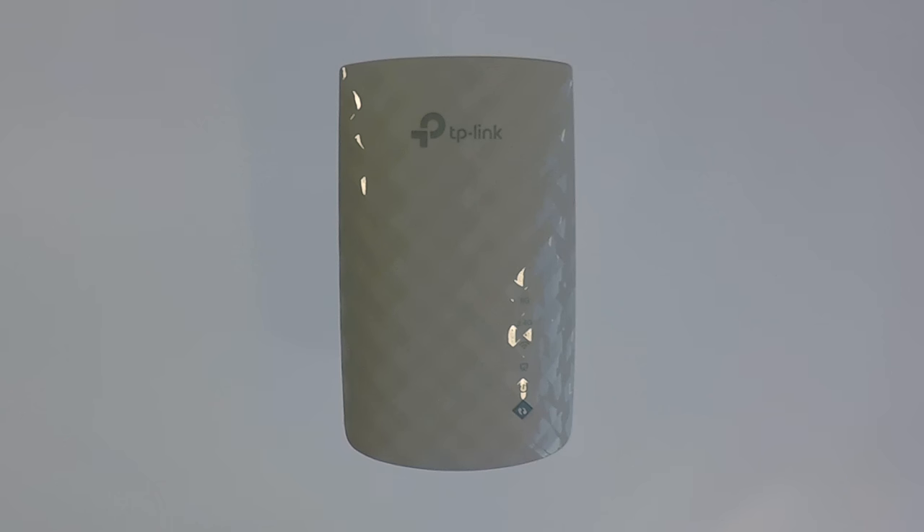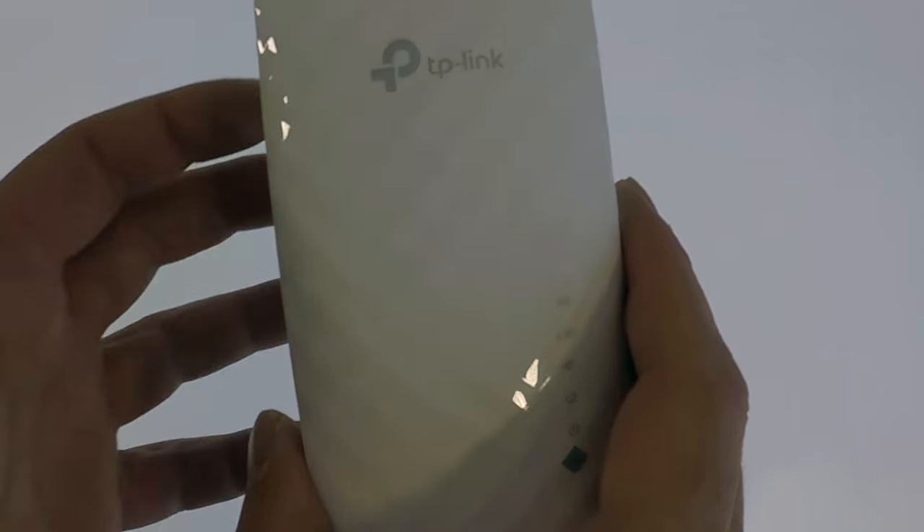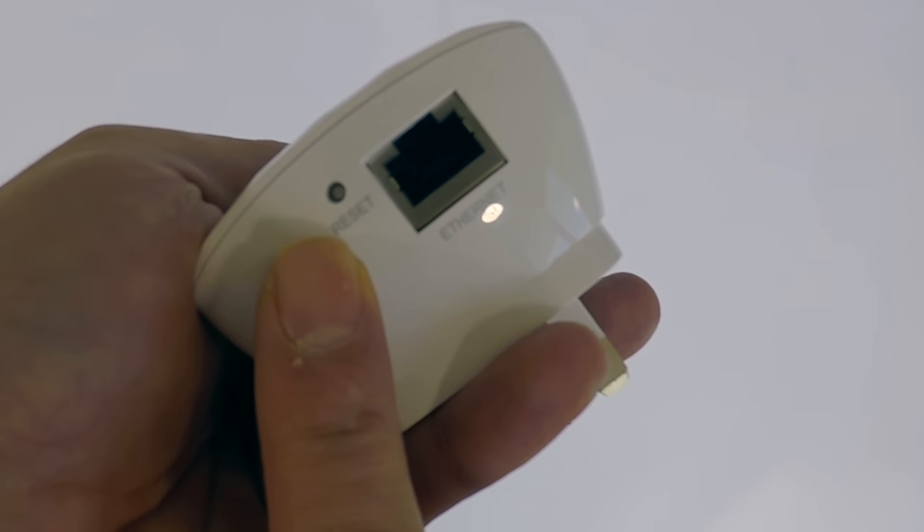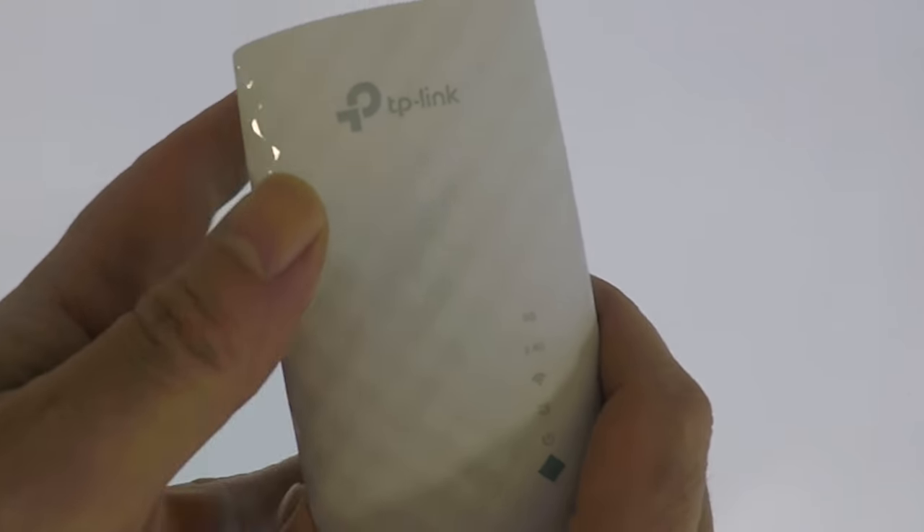For this video we will be factory resetting the TP-Link AC750 via the device's physical reset switch, which is located on the underside of the extender.